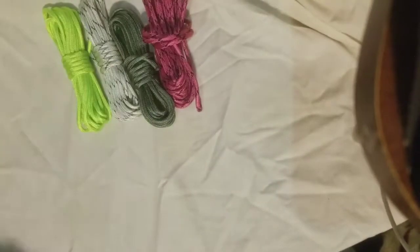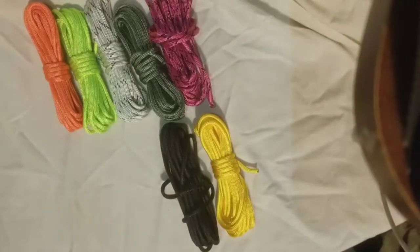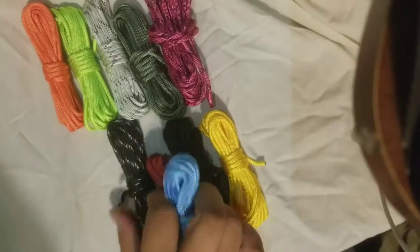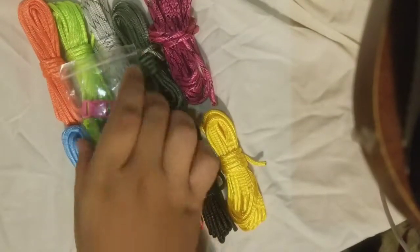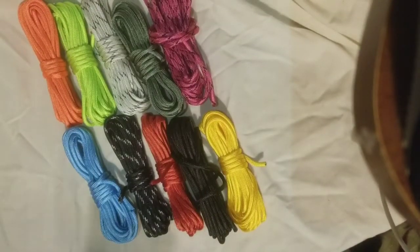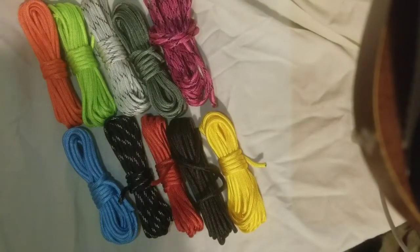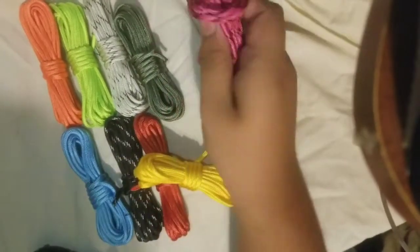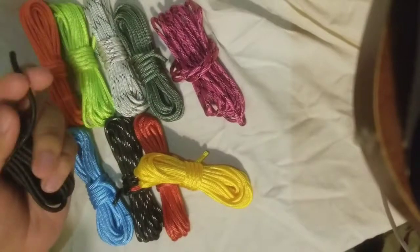They come in a set of ten different colors and you just lay them out real quick. I think they said this is a pretty good set for beginners because it's just ten feet each — not many people want to buy a hundred feet of just one color. So they give you ten feet of each because people don't know exactly what to do.